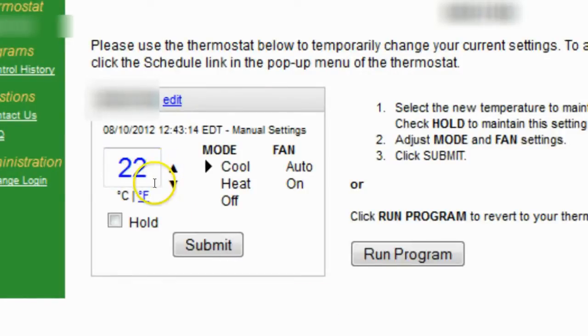Like I said, I've loaded the page. I'm going to change this over to Fahrenheit and knock it up to 76. I'll click submit and we'll see what happens.